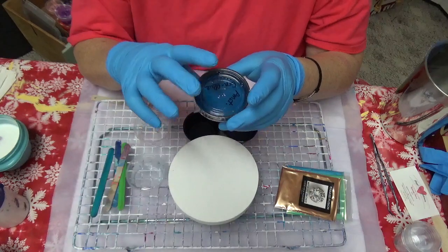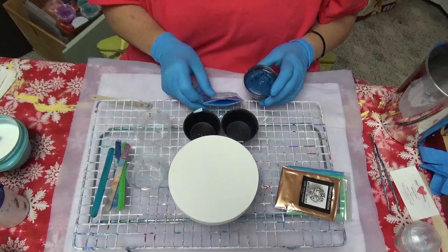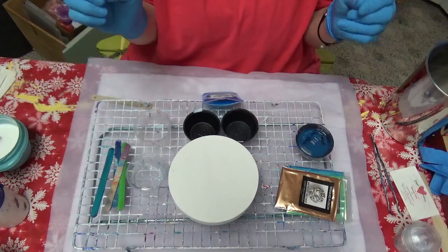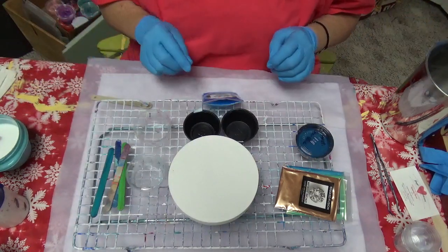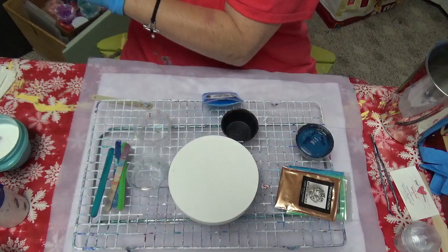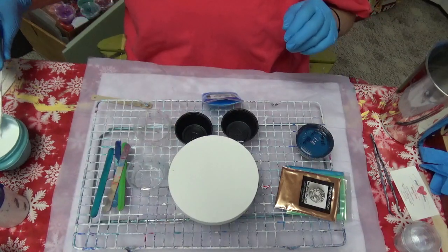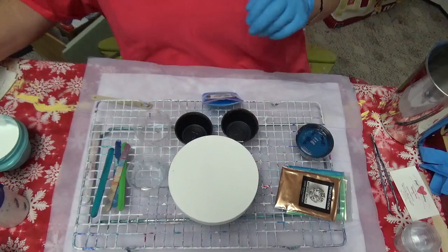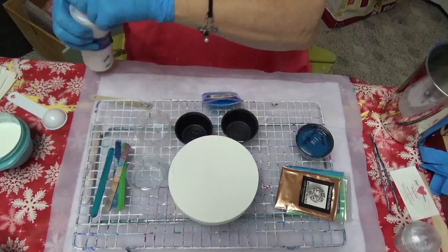I'm also going to throw in a greenish blue from Amsterdam, because I think it'll tie all the colors together. It's good to add a tube paint with your micas — that's what I've been told. I'm only making a little bit, and I've already gently stirred things up.